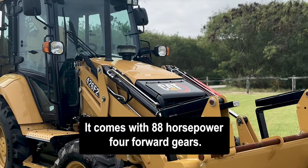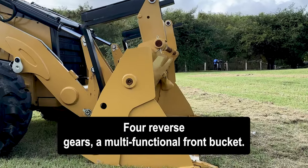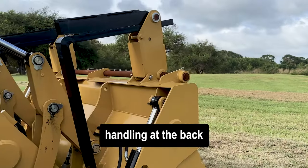It comes with 88 horsepower, four forward gears, four reverse gears, and a multi-functional front bucket where you have the clamshell function and you also have your forks for material handling.